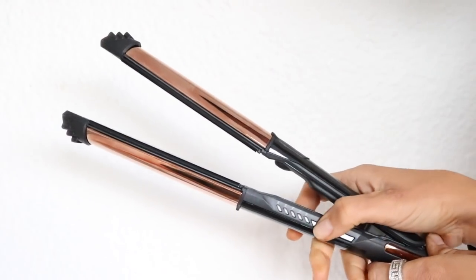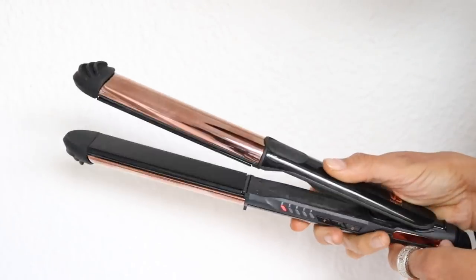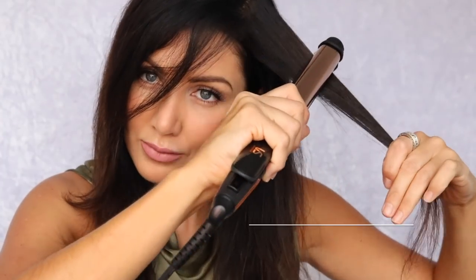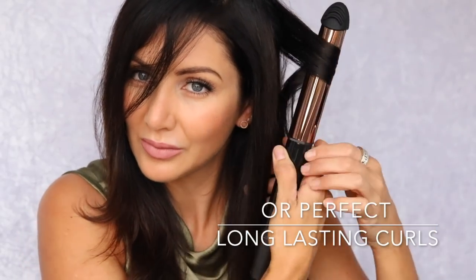There are five different heat settings, ranging from 150 degrees to 235 degrees, to allow for your personal temperature requirements depending on your hair type. This hair tool will create long-lasting poker straight hair in just one pass, or really flawless-looking bouncy waves or curls.